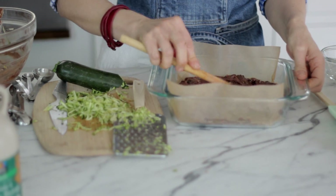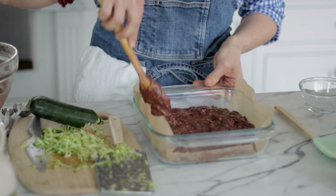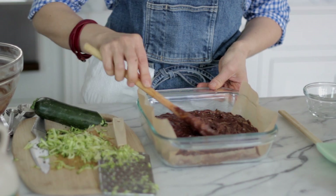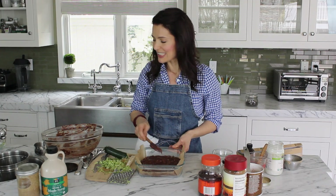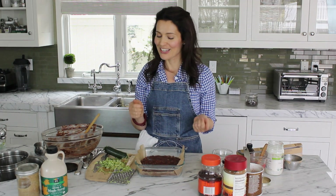So let's just spread this out so that we have a nice even layer of our batter. And there you have it — I'm going to stick it in the oven, bake it for 45 minutes, and then we're good to go.